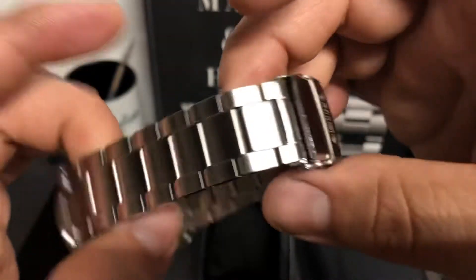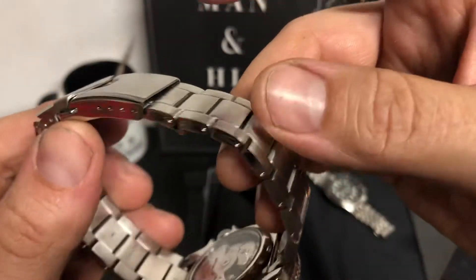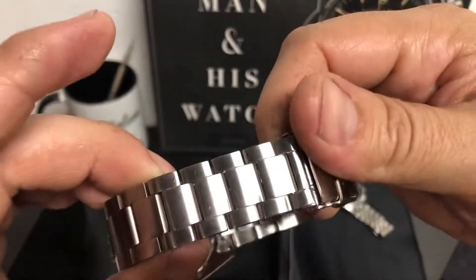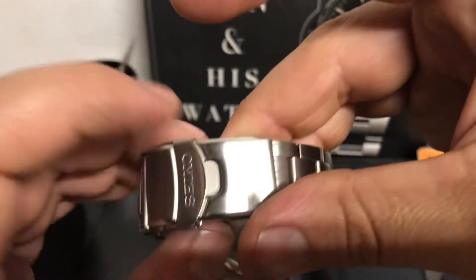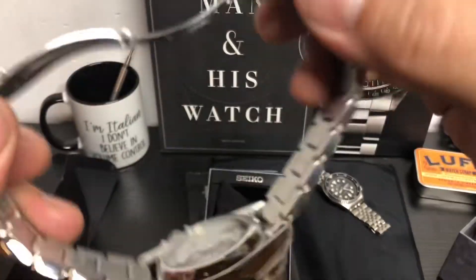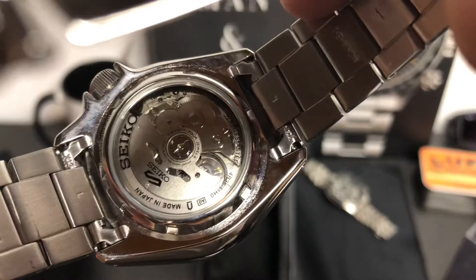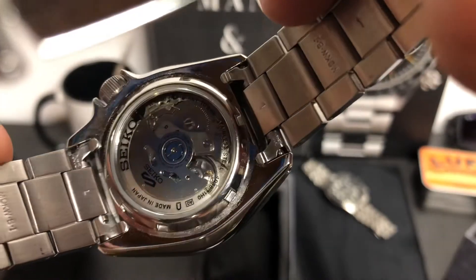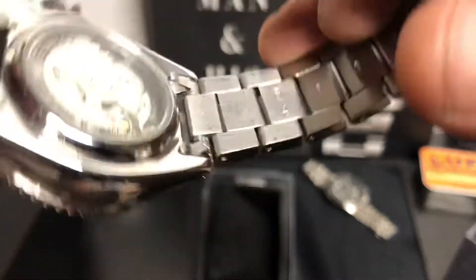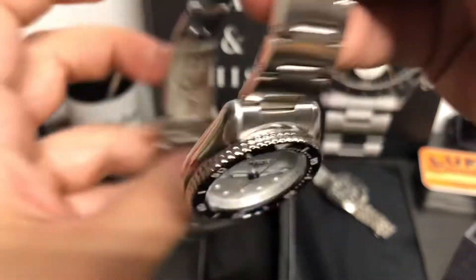This bracelet is very high quality for the price point. It's got push pin — pin and collar I believe — and it is an oyster style. You have a nice Seiko signed clasp, and there is your deployant buckle. And here's the movement. I like that they have a see-through case back with these — I think that's very cool, a nice touch.